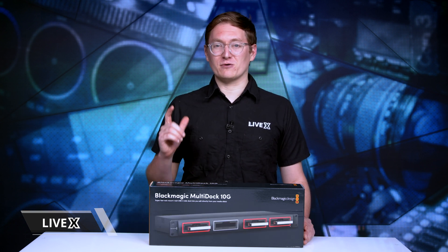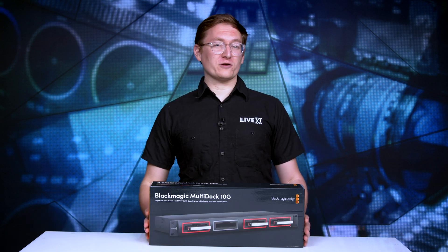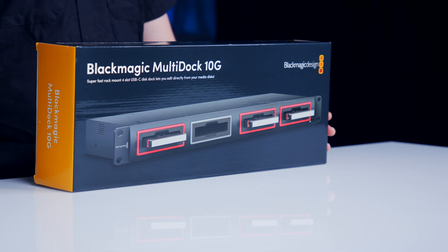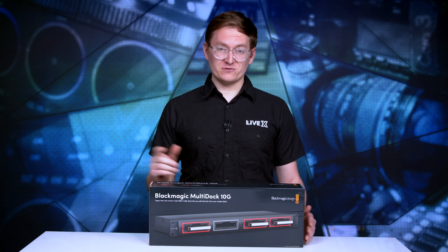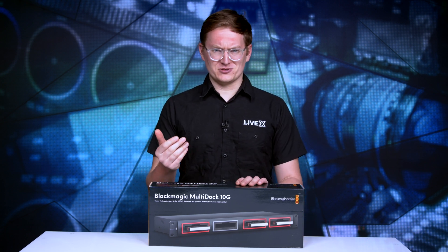Hey everybody, Al here from LiveX, and today we have an unboxing of the Blackmagic Design Multi-Dock 10G. This is an advanced SSD dock with a 1RU frame that can take four separate SSDs over one single USB-C 10G connection, which is super helpful with workflows, and I'm probably actually going to be using this thing to ingest this shoot.